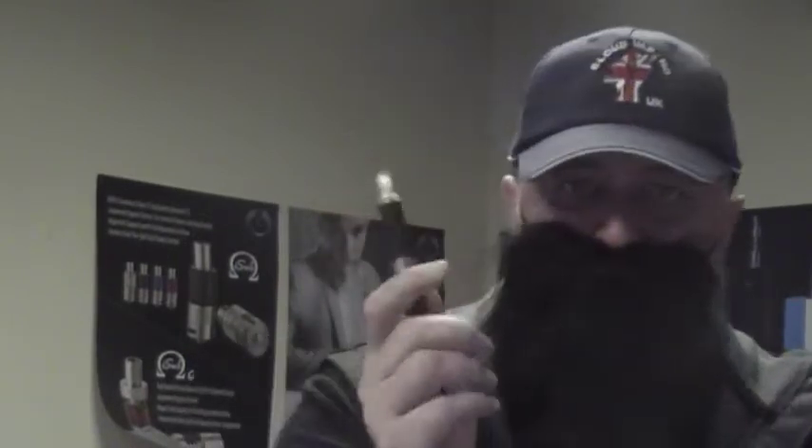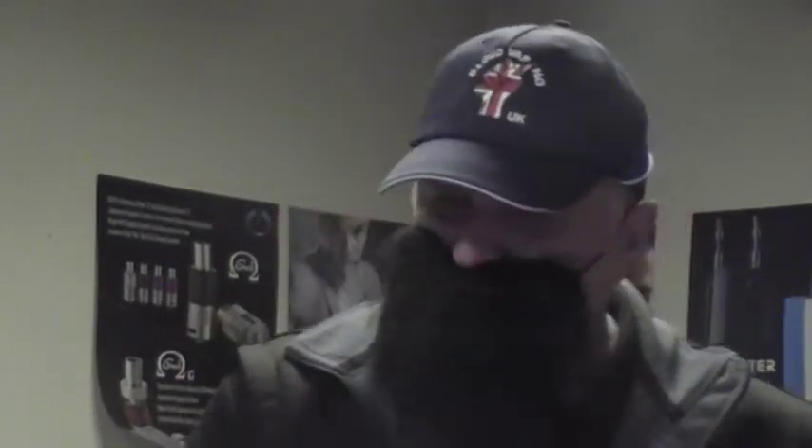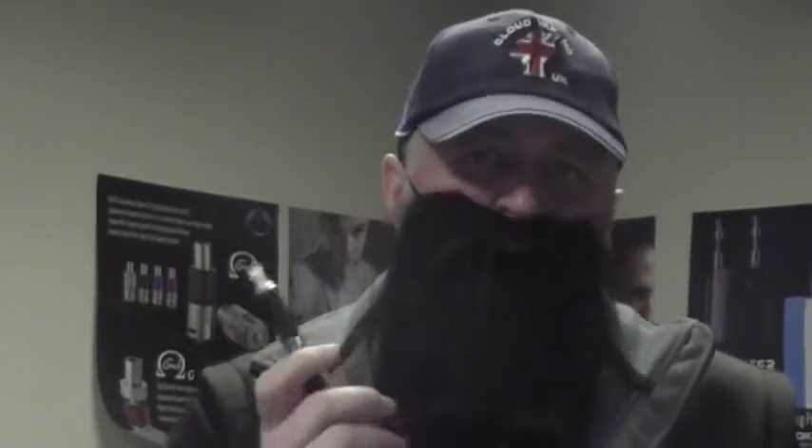As usual I'm just going to be using a bog standard pen style vaping kit, so that all you beginners out there know exactly how to use this and the fact that it's easy to start vaping and to quit smoking. So what does this taste like? Let's give it a go.